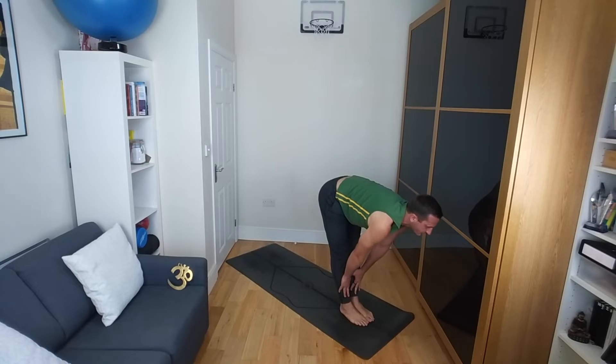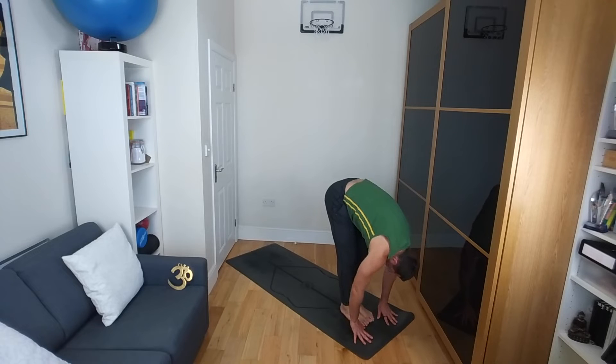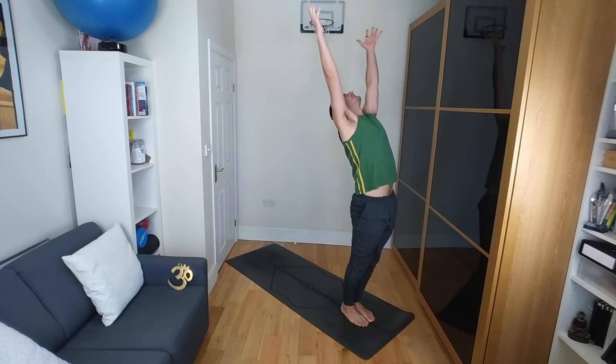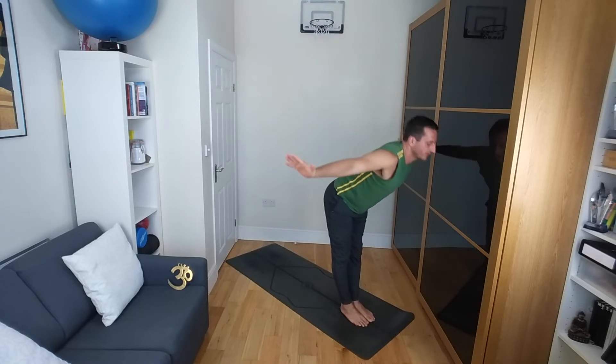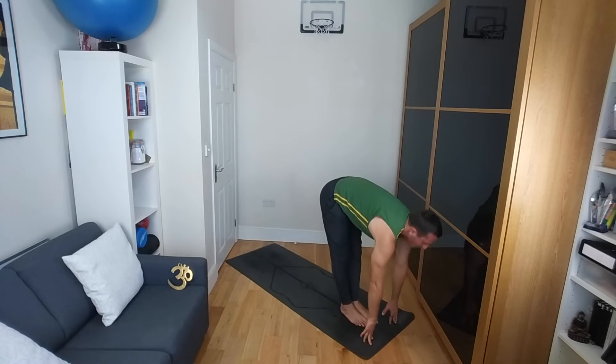Inhale halfway lift, hands to shins or thighs, flat back. Exhale as you fold back down. This time coming up with maybe straight legs and a straight back as you reverse swan dive all the way up to standing and then into your back bend, engaging the glutes and the thighs. Exhale, swan diving with straight legs and straight back all the way down towards the ground. Inhale halfway lift.